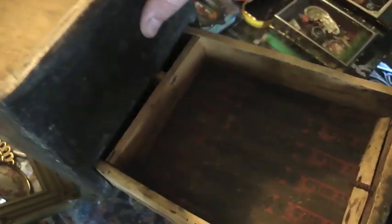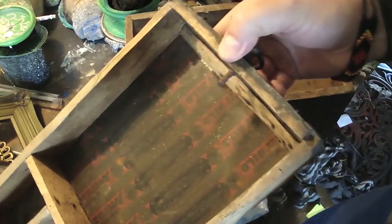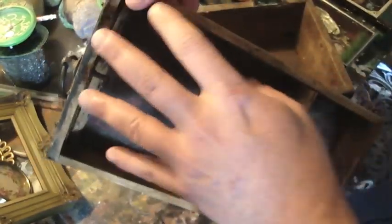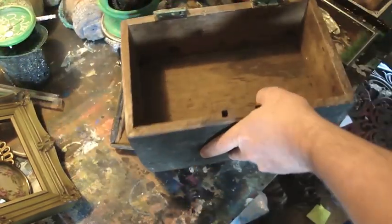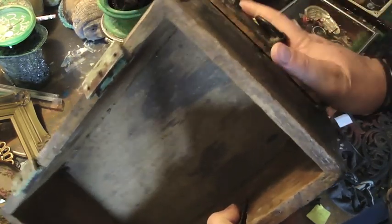And when you pull it out, it's got this cool metal base. That would make an awesome assemblage box to build stuff into it as well. How cool is that? I am loving this little collection today.